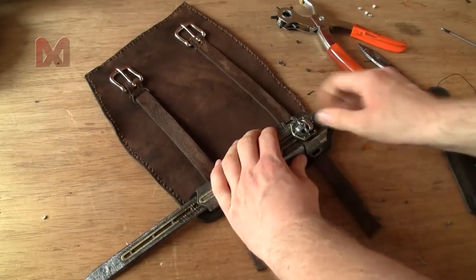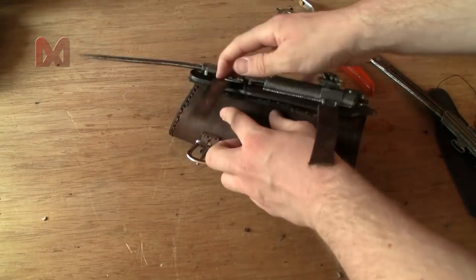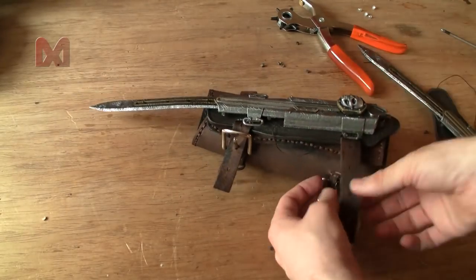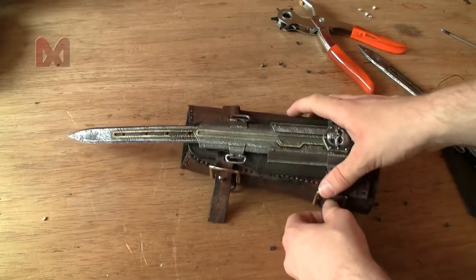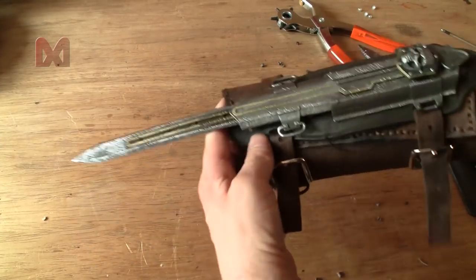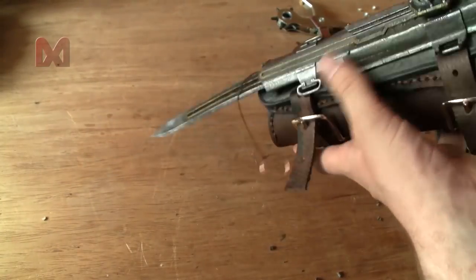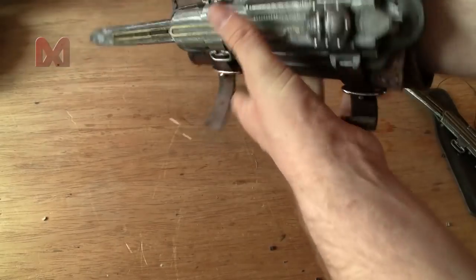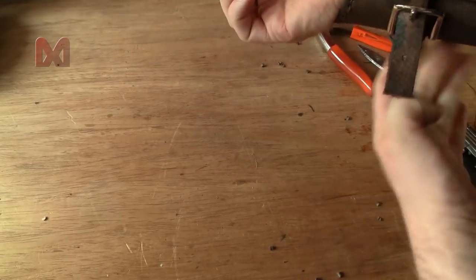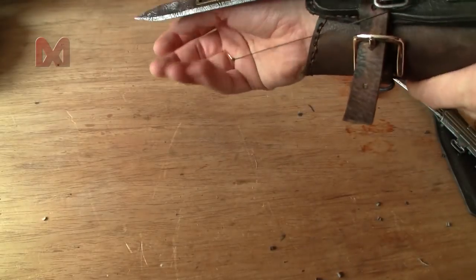That's the hidden blade attached to the vambrace. I can still close the vambrace like I always did. Find the ring, stick your arm in — which is kind of hard because the vambrace is closed right now. There we go — and attach it to your finger. It should work.